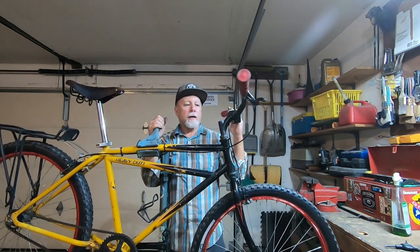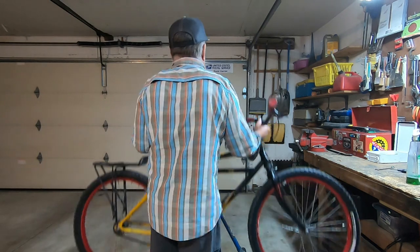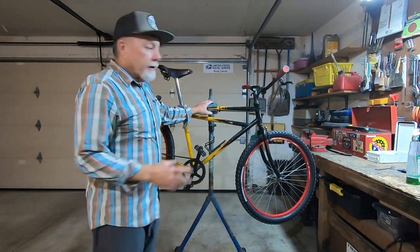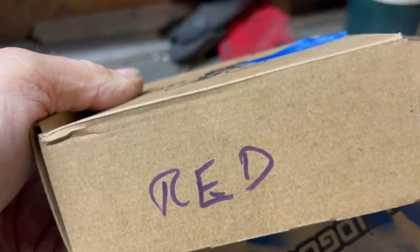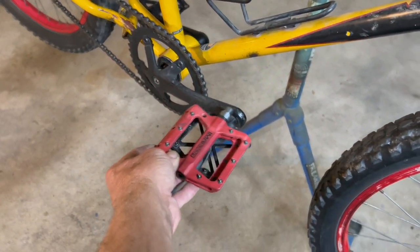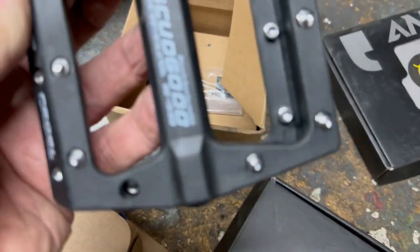I think I'll go take it for a spin and see how I like the handlebar setup. I'm going to switch out these pedals. I think I'll stick with black. I think I'll go with these.